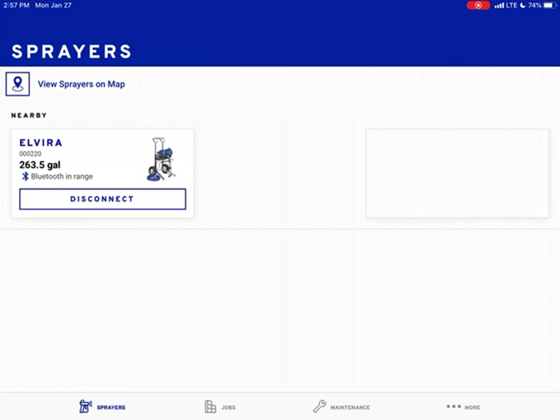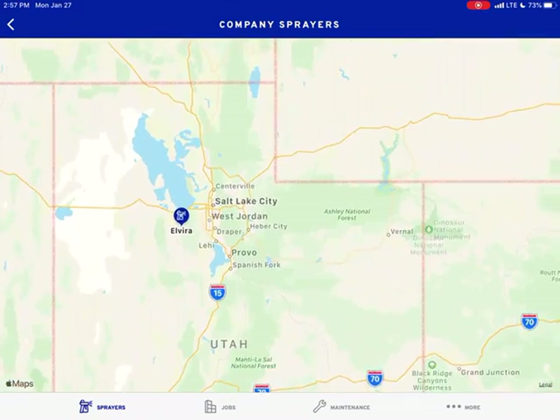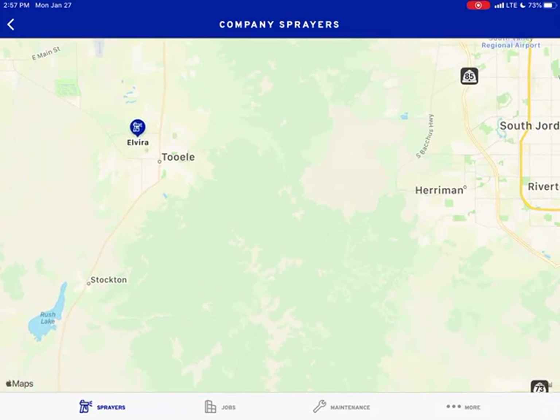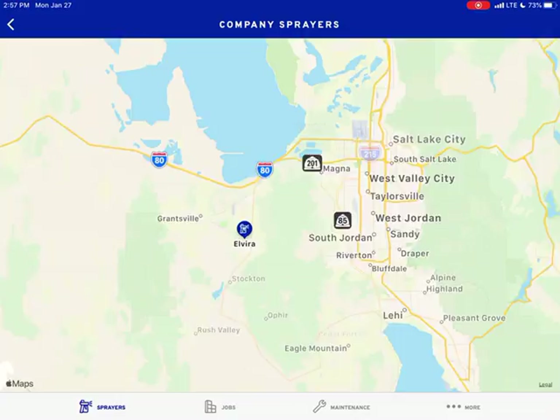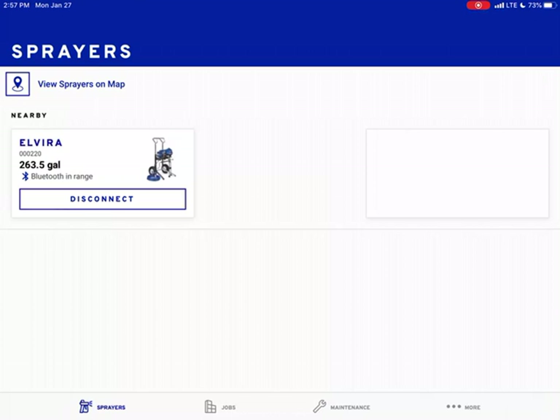So you can see I'm connected. You can view your maps on the sprayer — let's hit this real quick. What this does is tells you where your sprayer's at. I am in Tooele or Grantsville, Utah — you can tell that's where my sprayer's at. If you had multiple sprayers, see where it says Salt Lake City — if I had a crew in Salt Lake City running the sprayers, I could tell where that sprayer is. Look at the bottom of the screen: it tells you your sprayer, and if you click that, it tells you what sprayers are there.